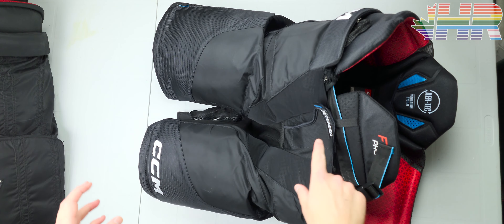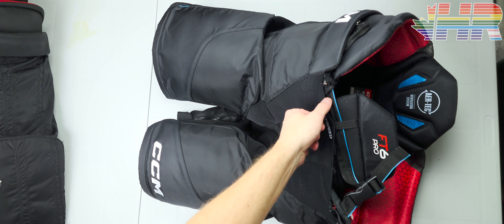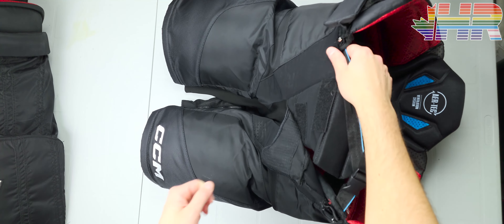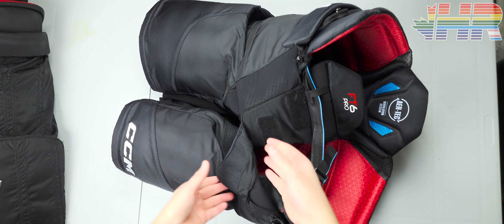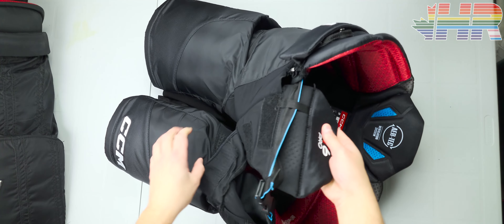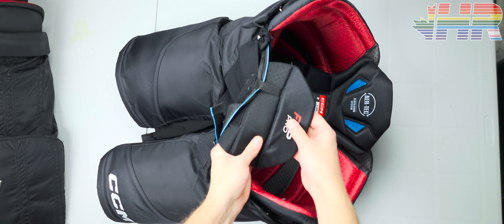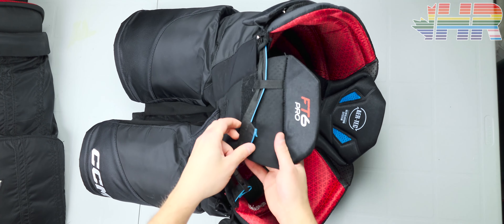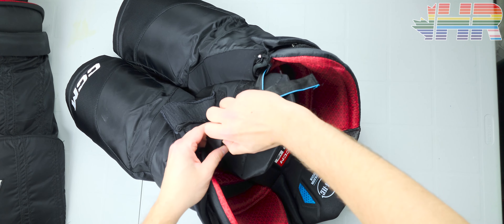Starting on the outside of the pant, you have a Velcro piece on the stomach part. Instead of having a tie, it just Velcros and you can adjust it back and forth. They also have a belly flap right here that has a bit of protection in it, and it sits with this adjustable belt piece.